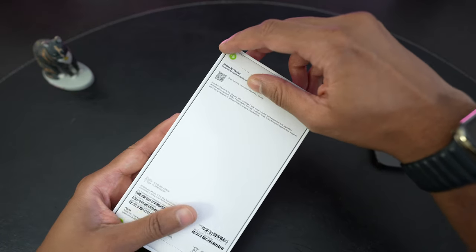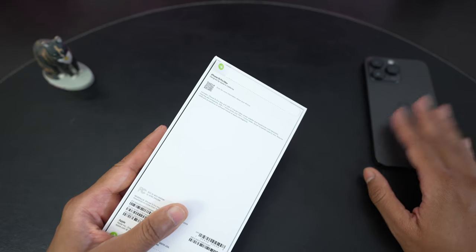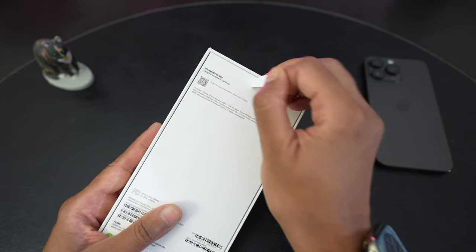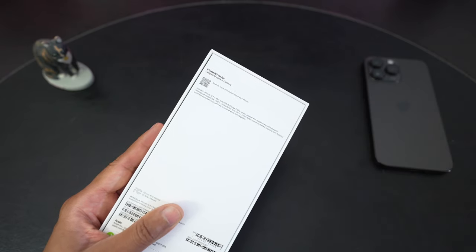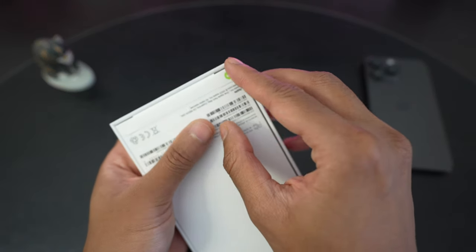I did choose the natural titanium — it's one of the new colors. Usually I go for the black or the graphite, but this year I thought I'd try the lighter color. I did used to have the 12 Pro Max in white silver and I did like that color.